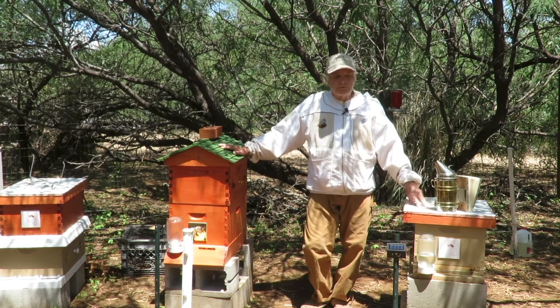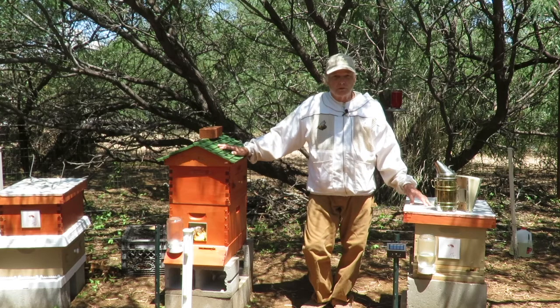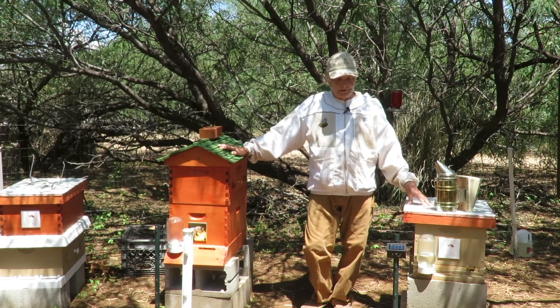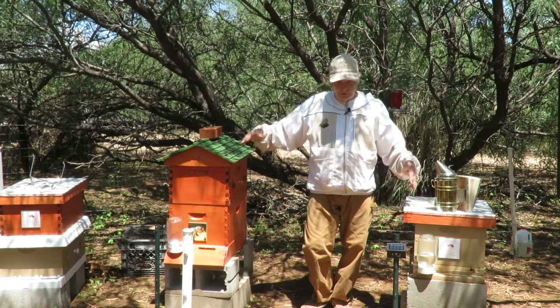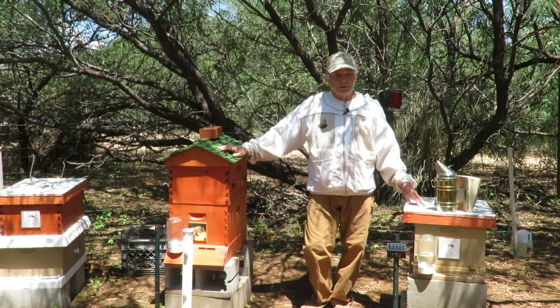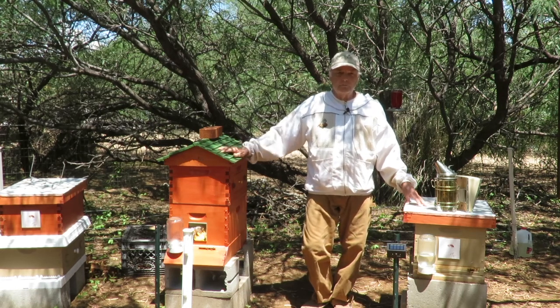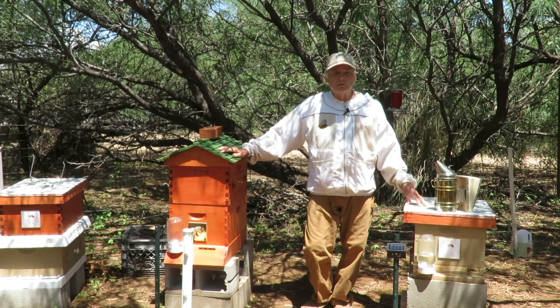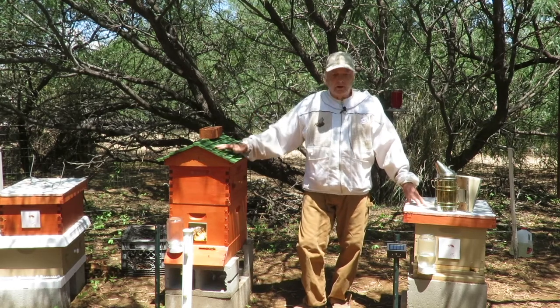The queens in these two hives are Italian queens. They are marked, and the bees in these hives are very, very gentle — just a pleasure to work with. If these were ever taken over by Africanized bees, it would be a completely different story. So we try to get out once a week, go through the hives, make sure we see our known marked queen, and check the general health of the hive.